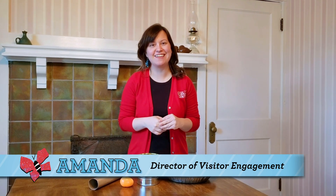Hi, I'm Amanda from the Visitor Engagement Department at the Carnegie Science Center, and I'd like to welcome you to our Something to Watch series, where we are providing some really cool videos for you to enjoy at home. Like the rest of us at the Carnegie Science Center, I'm practicing social distancing and I'm at home. But I can still do science at home — there's things all around me.